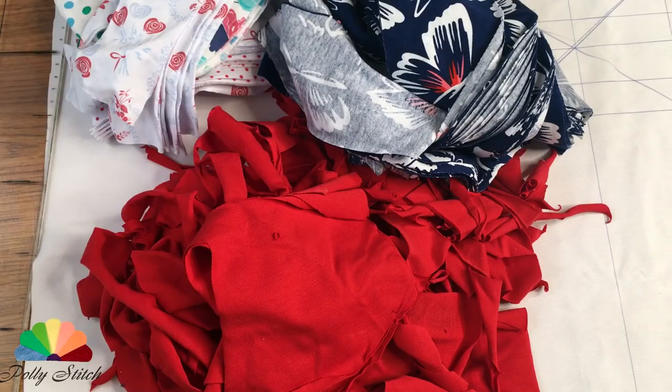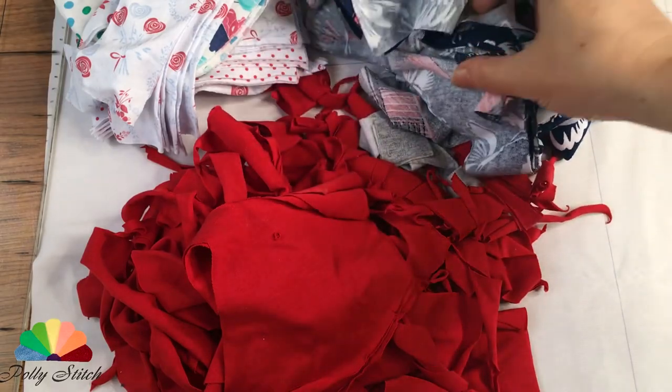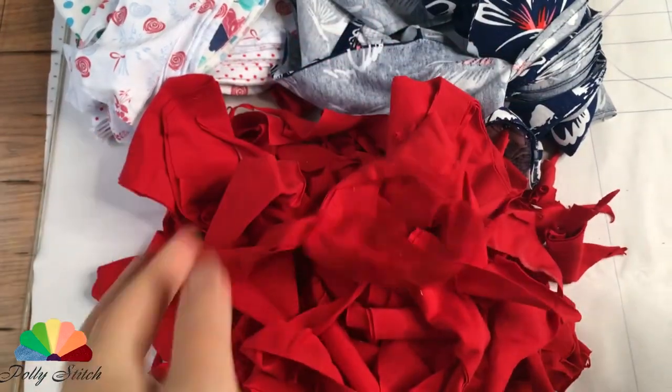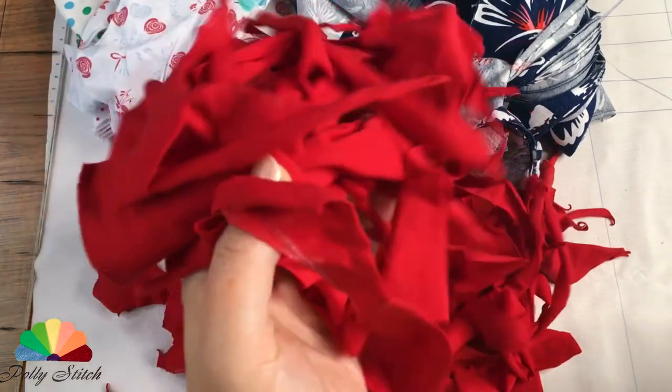Hello and welcome to Polystitch English Channel. Here I show DIYs on how to create wonderful household items from fabric scraps.